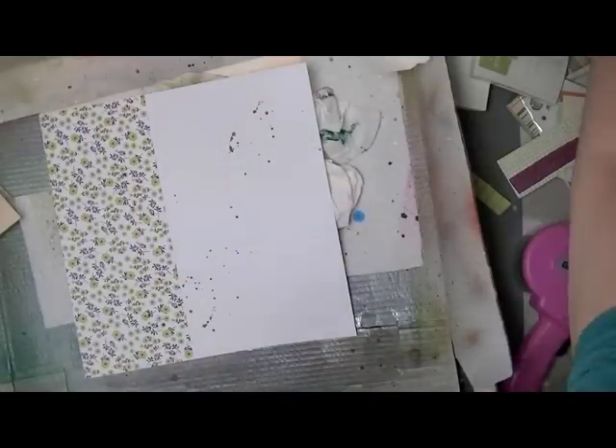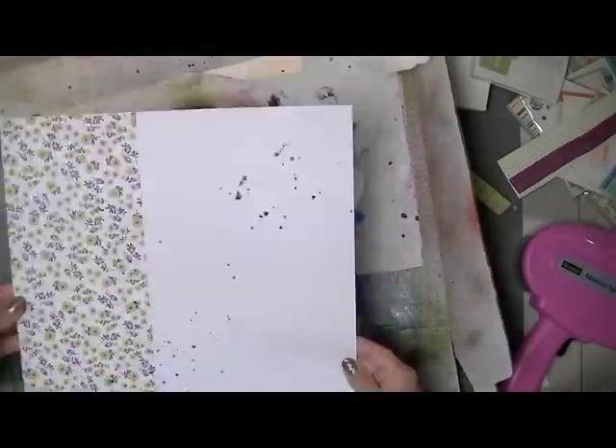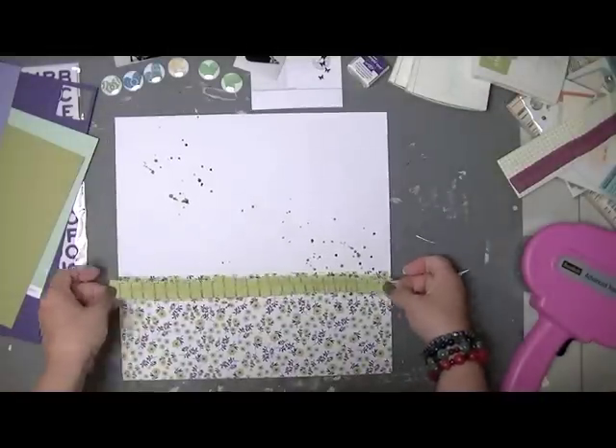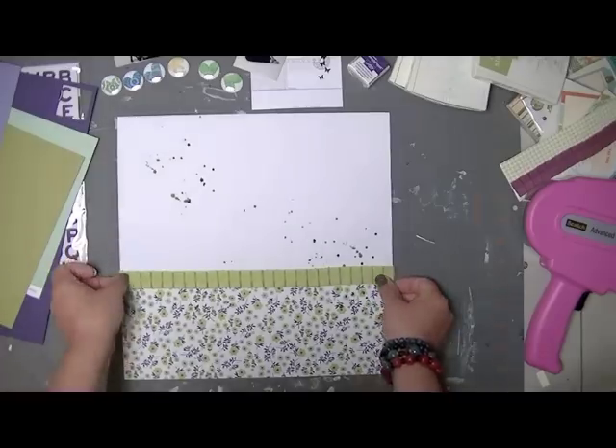Now I'm just splattering the background with slate green and warm calico. Warm calico is a very, very dark grey — it almost comes off as black. When it's splattered like that it does look black.